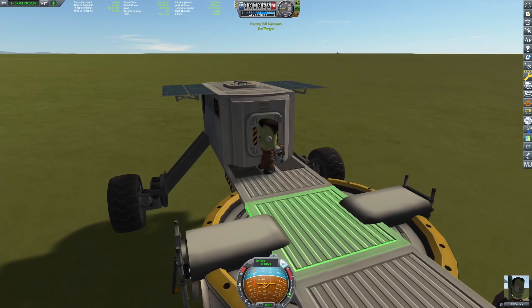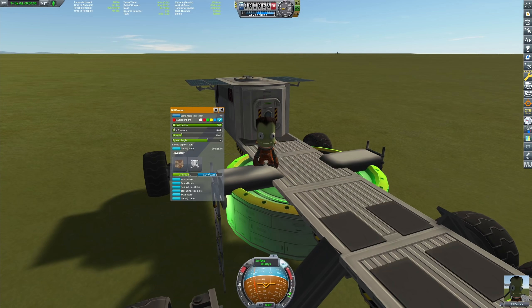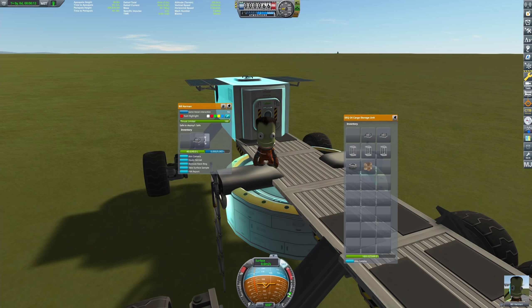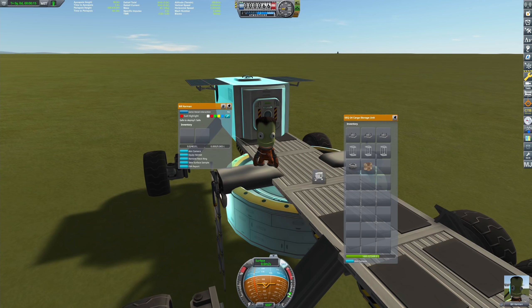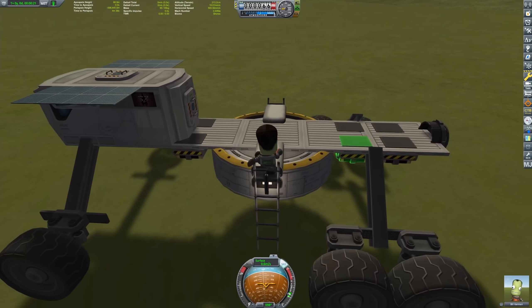Here we are with our rover, and our engineer is now picking up the part. Unfortunately, we have a parachute and an EVA pack which are in combination with the ground anchor too much weight. So you have to get rid of both of those, which could be problematic.